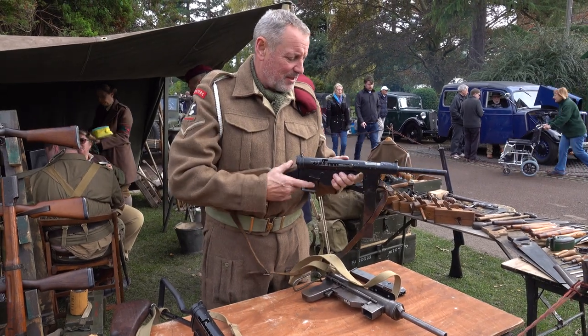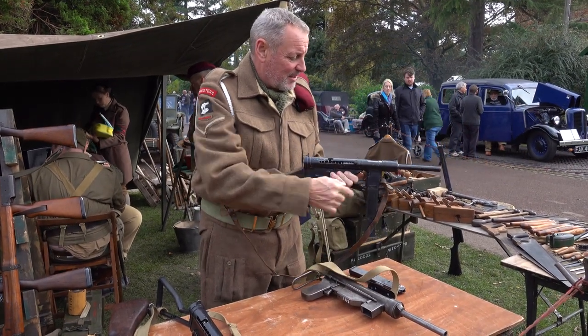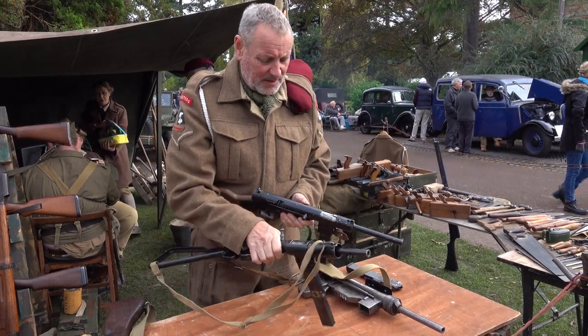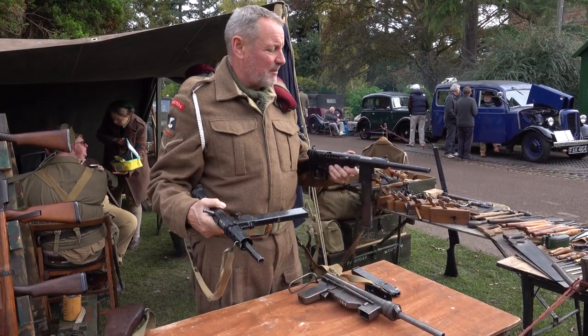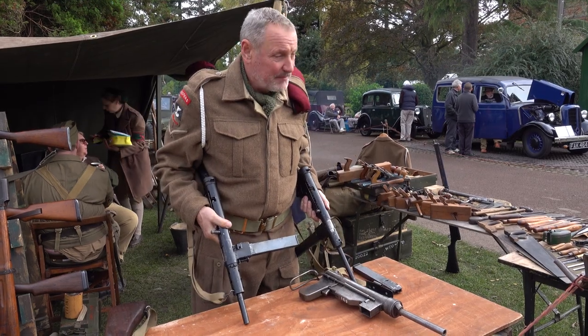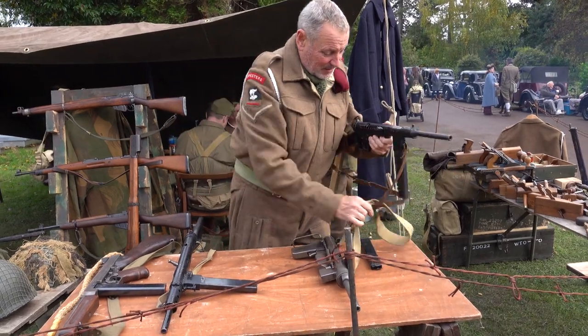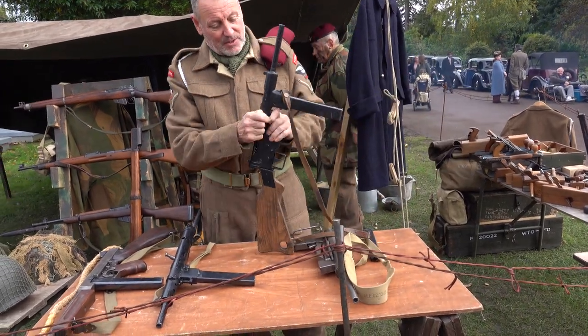The only difference is that — and that was on the side. You hold that one like that, that one like that. You see what they've done, can't you? They copied it. Same sort of thing again with that. There's a bolt action.